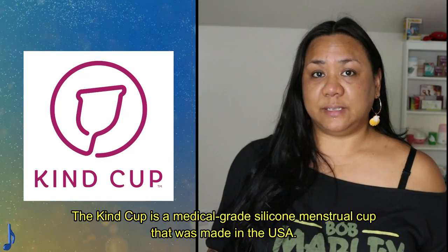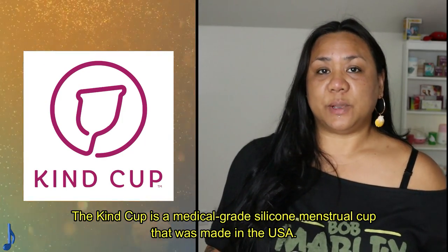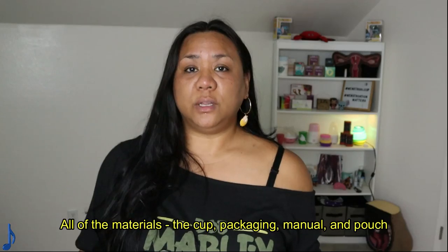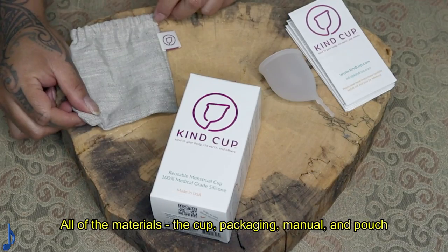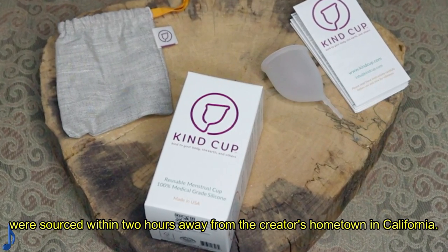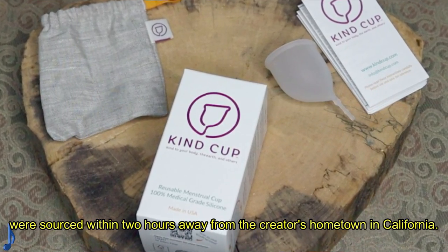The Kind Cup is a medical grade silicone menstrual cup that was made in the USA. All of the materials — the cup, packaging, manual and pouch — were sourced within two hours away from the creator's hometown in California.